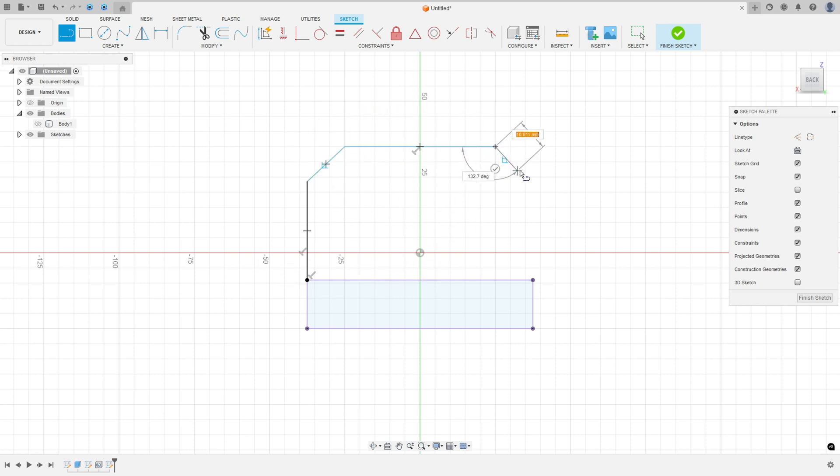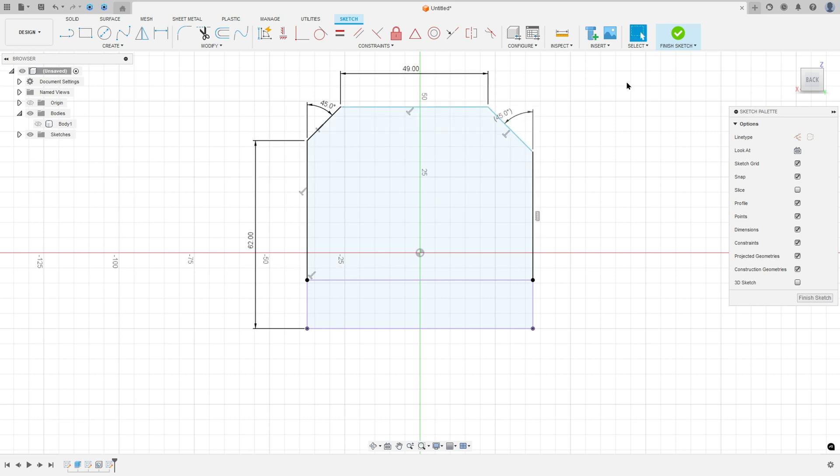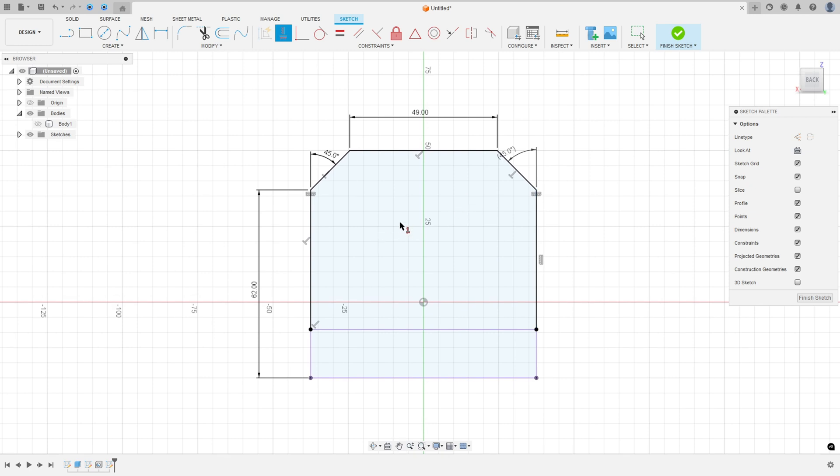Select the line and click on this point to make the sketch. Go to sketch dimension — this line has 49 millimeters. The angle here is 45 degrees; select this line and this one, also 45 degrees. The distance between this edge and this one is 62 millimeters. Go to constraint, select this point and this point, and make a horizontal constraint. We now have this profile.